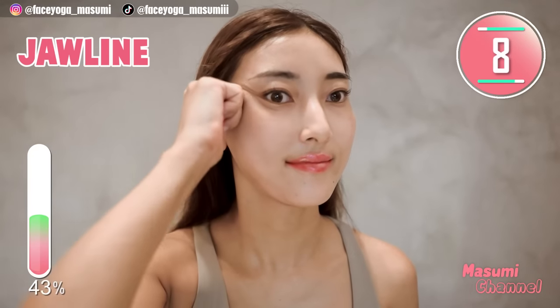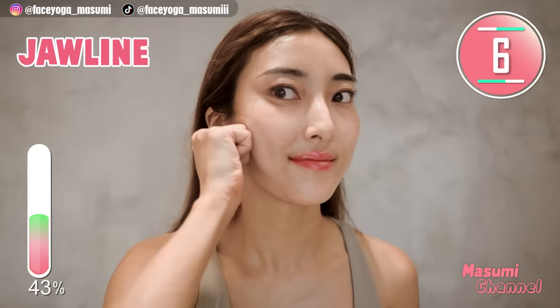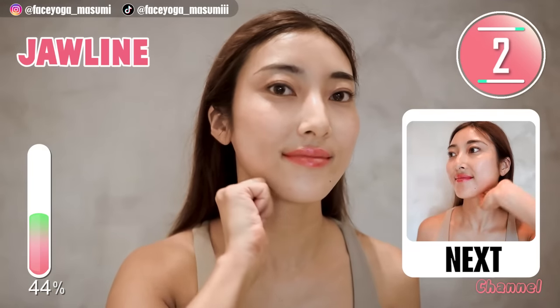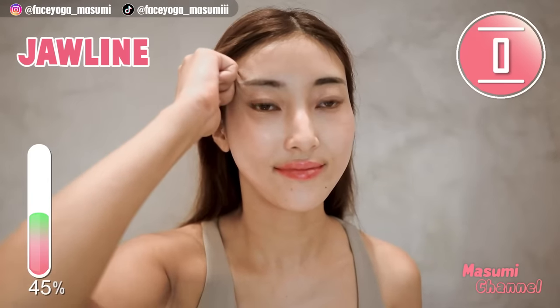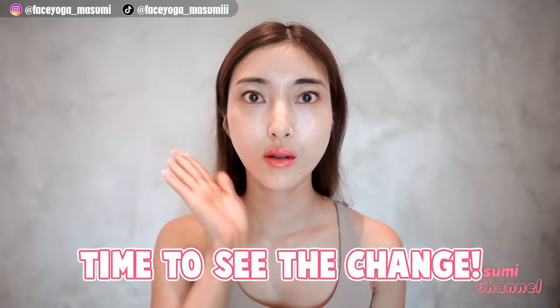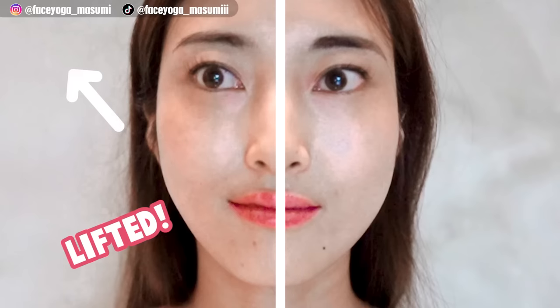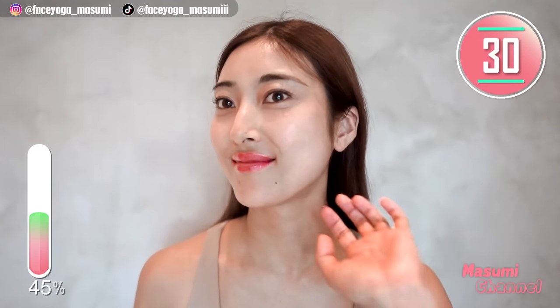So after this massage we're going to check the difference between the right side and the left side. It's time to see the change. Compare with the right side — the left side is absolutely lifted. Look at my face line and also mouth corner. Now let's do the same flow on the right side.